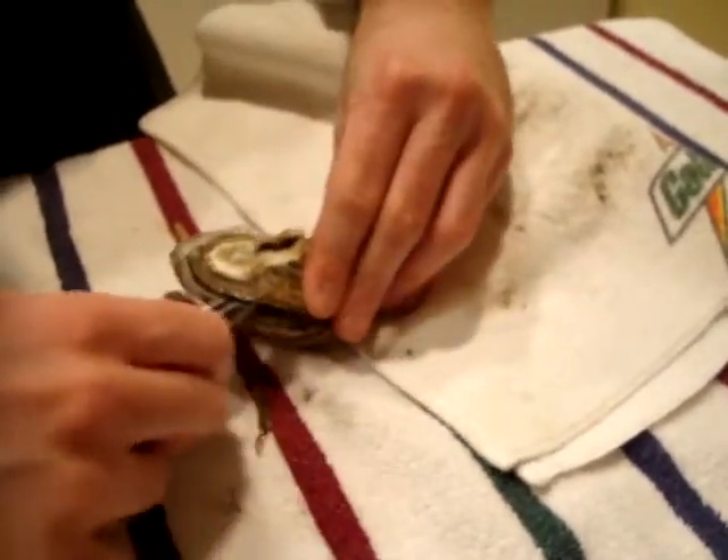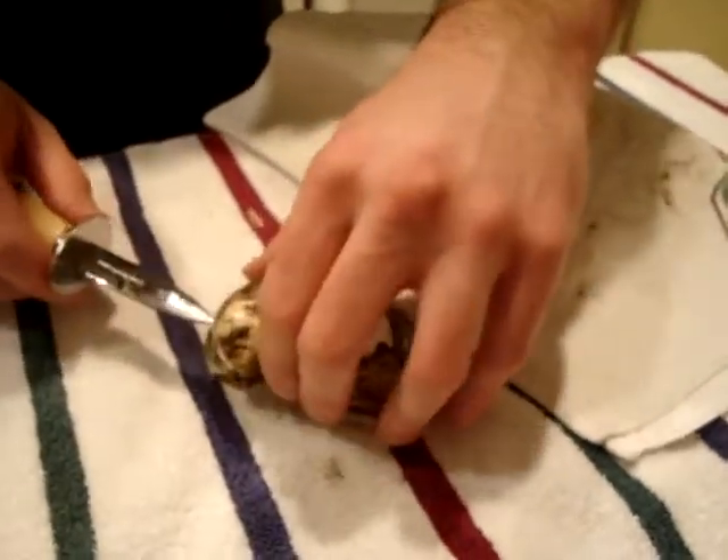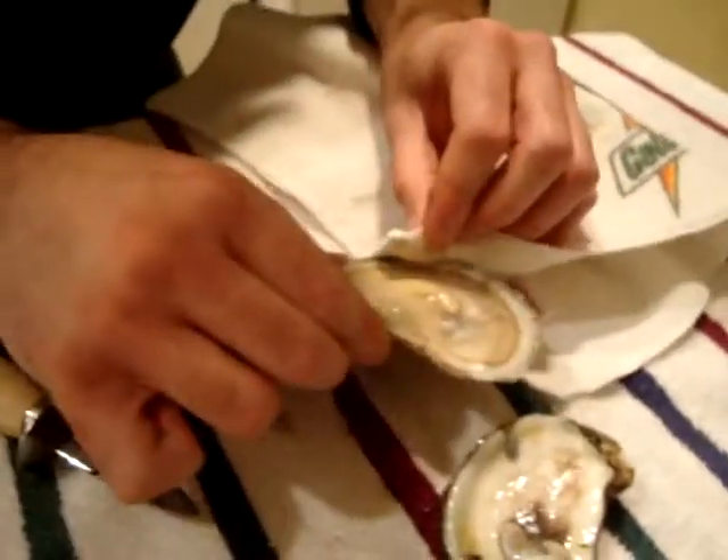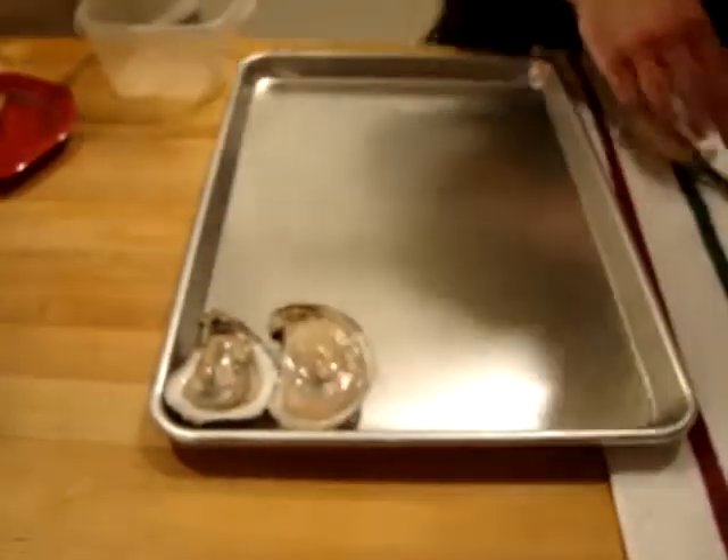You're like perfect at this, you do a good job. Is that oyster dookie? Not yet. And then — I didn't get it all. That wasn't perfect, but that looks pretty good. You want to reserve the juice if you're going to eat it raw, but since we're grilling, it's probably not as important.